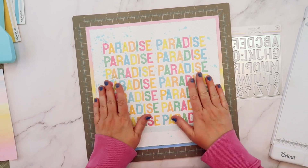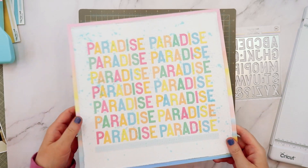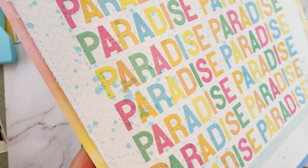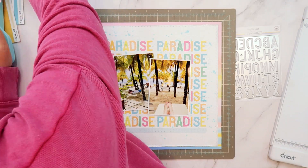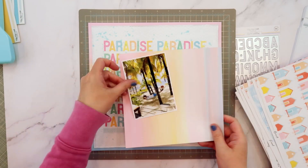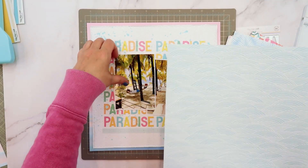Now that I have all of these letters on the background, I took this over to my sewing machine and I stitched around the edges and then double stitched through each row of those letters. Most of these letters are going to be behind my photos, but it bothers me when I don't have a complete page, so I just went ahead and did all the letters.